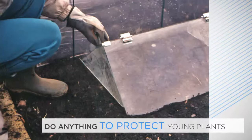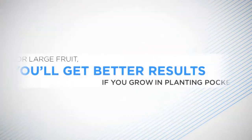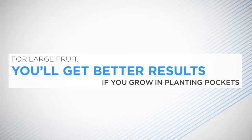Planting Pockets. For those crops that produce large fruit — cucumbers, marrows, pumpkins and squashes — you'll get better results if you grow in planting pockets. These will hold lots of moisture and ensure large crops. Two to three weeks before seed sowing or planting out young plants, dig holes about 30 cm (12 inches) square and deep, and fill with a mixture of compost or well-rotted manure and soil. Leave a low mound at the top of the planting medium and sprinkle a general fertiliser over the soil.